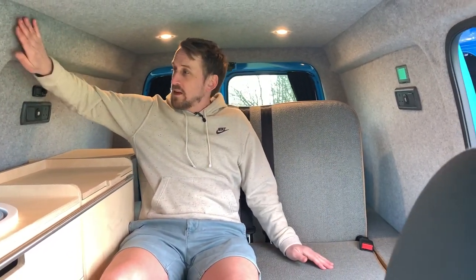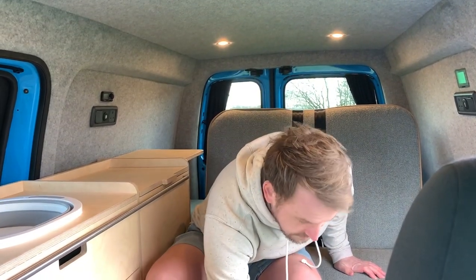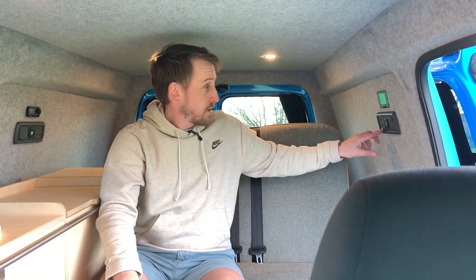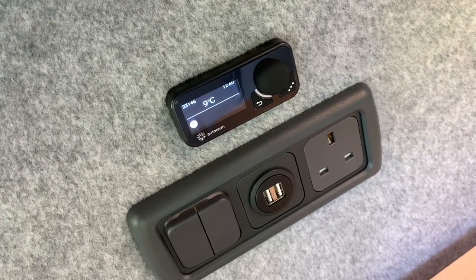So here we are in the van itself. We had this professionally converted — the main conversion bits anyway. So the carpeting, sound deadening, insulation, lights, and a proper floor with decent covering down here. We have 240-volt electrics in here, so when you're plugged in on a site you get 240 volts and can use a three-pin plug. We've got a three-pin plug here and one here.